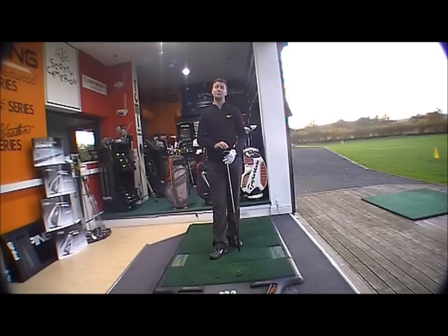It comes in 2, 3, 4 and 5 iron replacements in right hand, and just the 2, 3 and 4 for left-handed golfers.